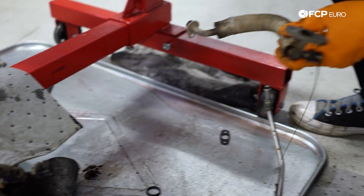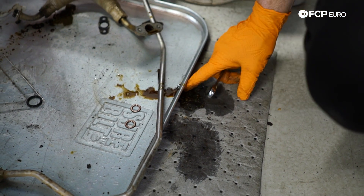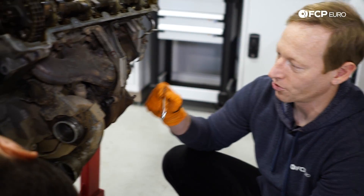A little watery oil. Half of it leaked onto this pig mat, but you can see it's sort of like the consistency of Italian dressing — which is great when you're going for a nice salad for dinner, but not so great when you're pulling your oil return lines for your turbochargers.